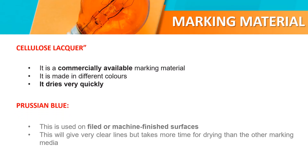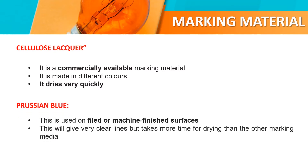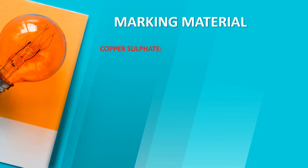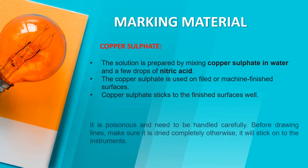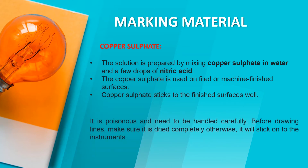Crescent is used on filed or machine finished surfaces. Copper sulfate gives very clear lines but takes more time for drying than other marking materials. The solution is prepared by mixing copper sulfate in water and a few drops of an additive. Copper sulfate is used on filed or machine finished surfaces. It is poisonous and needs to be handled very carefully. Before use, make sure it is dried completely, otherwise it will stick onto the instruments.